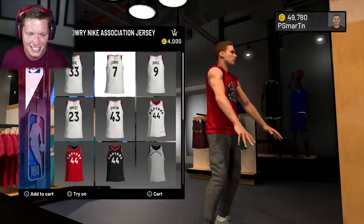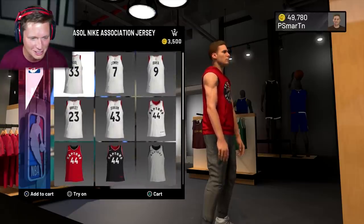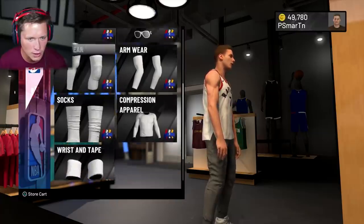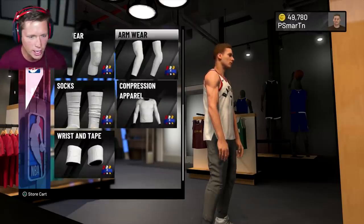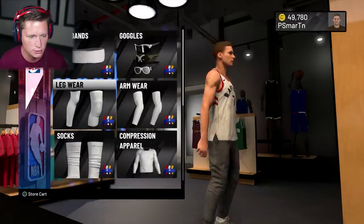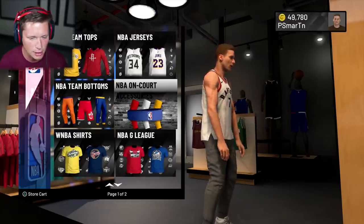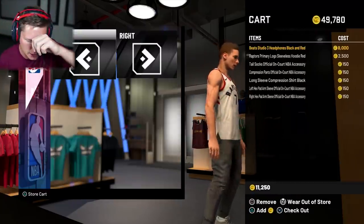Would it be weird to rock a Lowry jersey? Imagine walking into the locker room rocking a Lowry jersey, or a VanFleet jersey, or a Siakam jersey. I'll pass on that. For on-court accessories — I'll get some tall socks, some compression pants and a top. We can customize this whenever we want. I'm gonna get a hex pad arm sleeve for our left arm — actually no, we'd want it on our right arm, our shooting arm, like it's compressed because it's injured. We're gonna blow a bunch of money here — 11k.